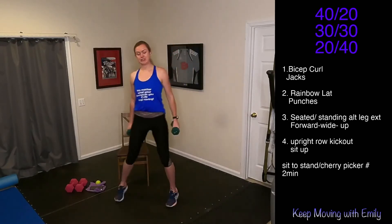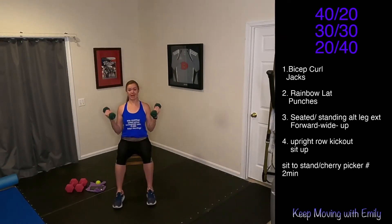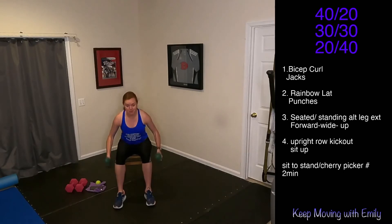Three, two, let's go. Bicep curls for 40 seconds. Curl it all the way up to those shoulders and all the way back down. Exhale up, inhale down. Keep it up.